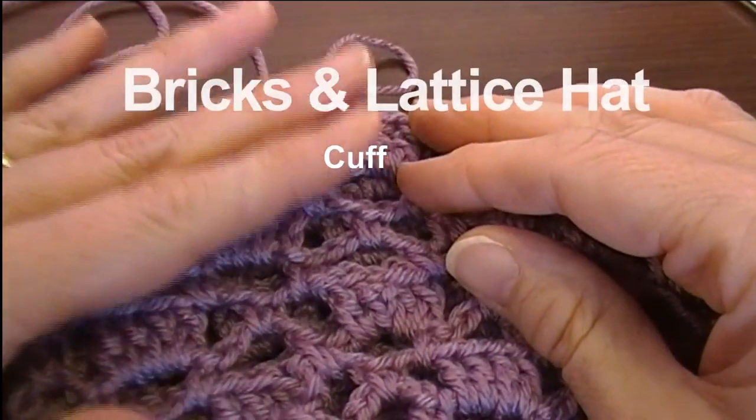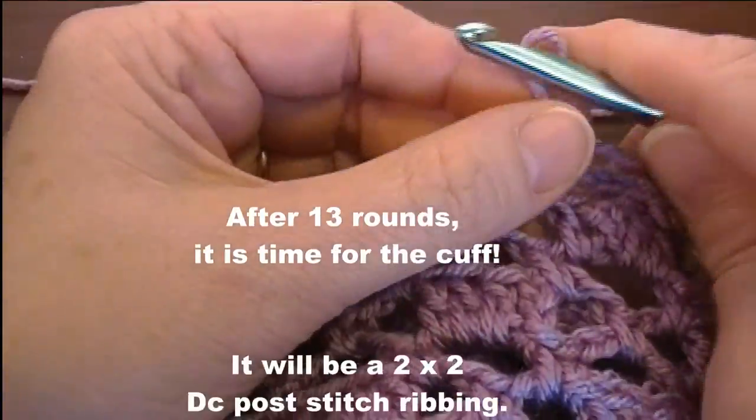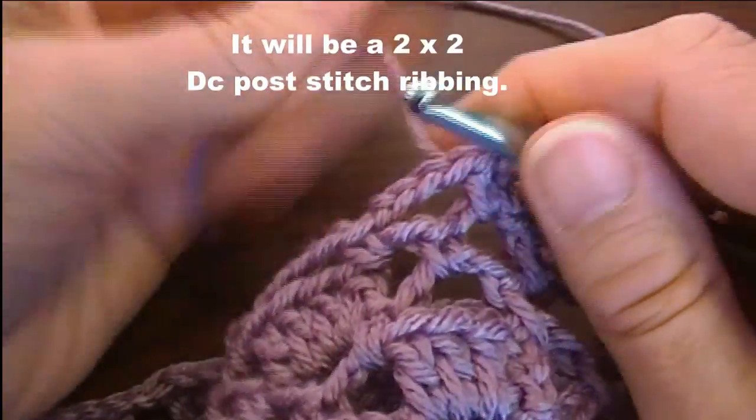I've repeated rounds six through nine, so I now have 13 rounds. Now we're starting the cuff, and it's going to be a two by two double crochet post ribbing.